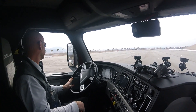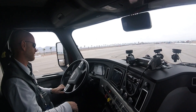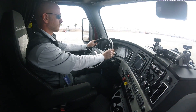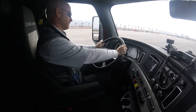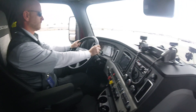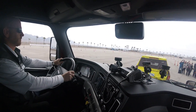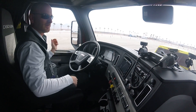You guys ready? Very impressive. Very good.